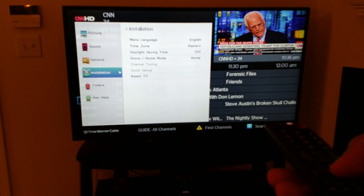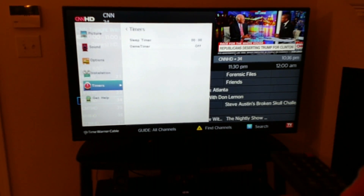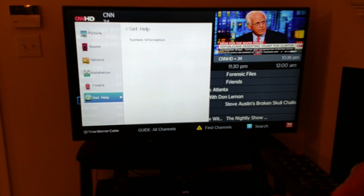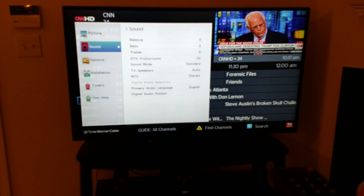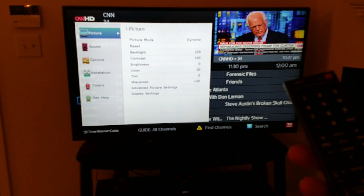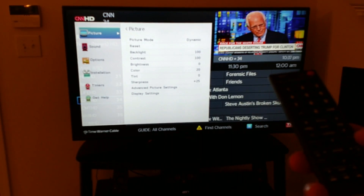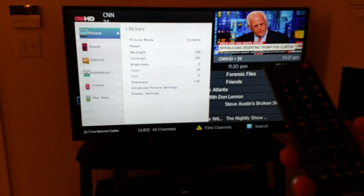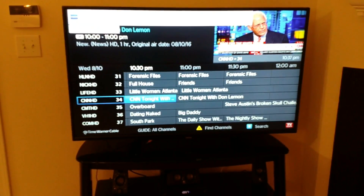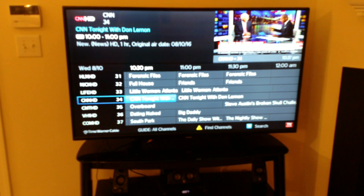The next one is installation. You can select right there between the language, time zone, and daylight saving time. You can reset the TV. And the next one is set timers. And the next one gives you access to help or system information. So basically guys, it's just a 55 inch 1080p TV that offers a really, really nice picture and really good quality at a super affordable price. Let's go ahead and exit the menu.